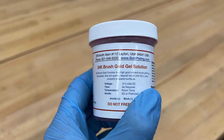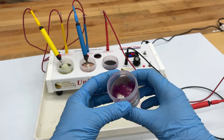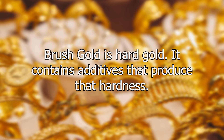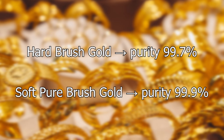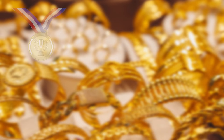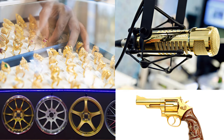Gold thickener does not alter the appearance of the gold deposit or the function of the solution in any way. Be aware that brush gold in gel form is more sensitive to cold temperatures and can be damaged if it freezes. It can also become damaged if it dries out; however, dry gold gel can often be revived by adding a few drops of distilled water at a time and mixing until it reaches the consistency you prefer. Brush gold is hard gold — it contains additives that produce hardness, which is why it has a purity of 99.7%, compared to our 24k pure brush gold which is soft and has a purity of 99.9%.